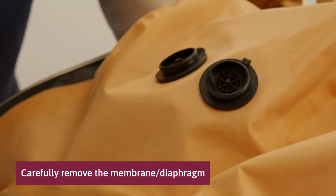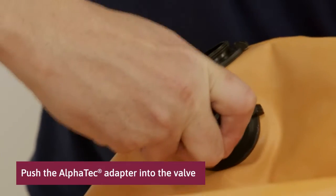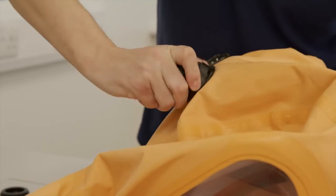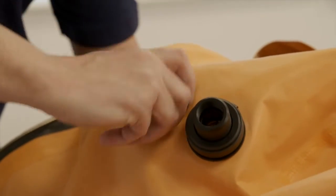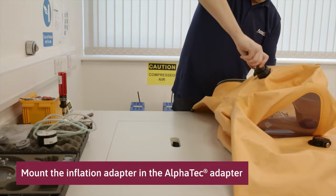Carefully remove the diaphragm in one of the exhaust valves. Push the Alphatech adapter into the valve and tighten the retaining collar. Plug the remaining exhaust valve. Mount the inflation adapter in the Alphatech adapter.